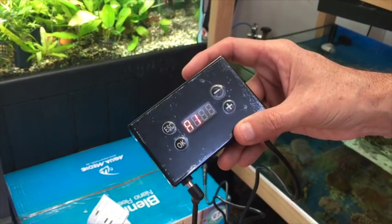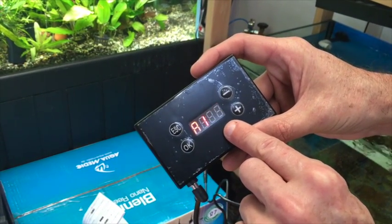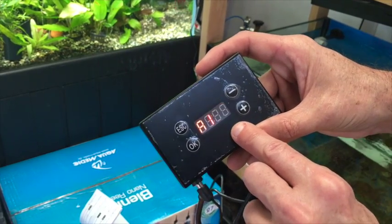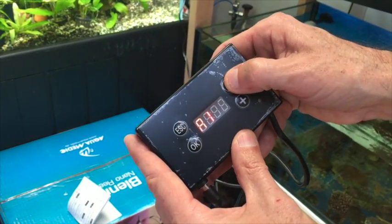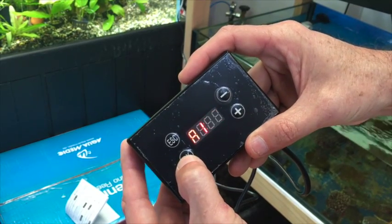So A1, meaning first set point. Now the intensity is flashing and that's what we're changing. At the moment it reads 46 out of a possible 100. You can actually treat it one-for-one as a percentage. So let's say 46 — we'll drop that back to 44. Hit OK to save the first set point.